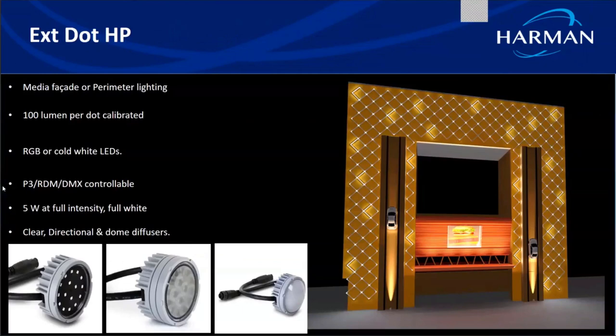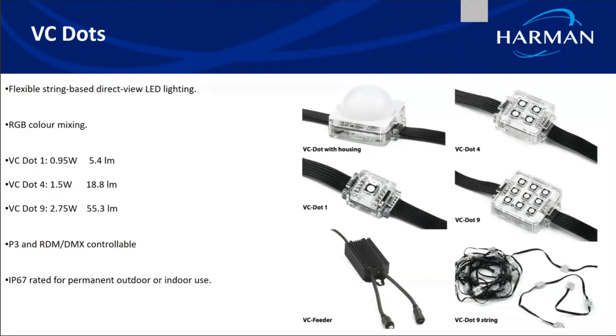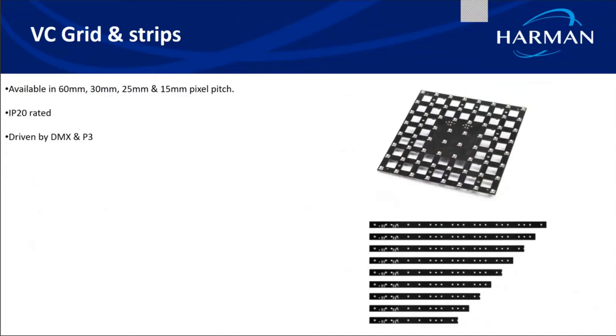We have the exterior dot HP, which are circular media facade products that can also be used for perimeter lighting on high-rise buildings. They consume five watts and come as either RGB or cold white LEDs, driven through P3, RDM, or DMX protocols. Then we have the flexible string-based VC dots, which come in a ribbon form in three variants — VC dot 1, 4, and 9 — IP67 rated for permanent outdoor installations.